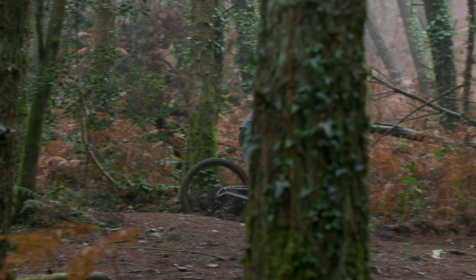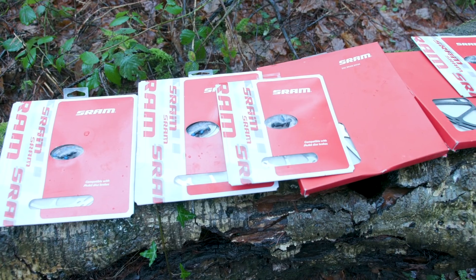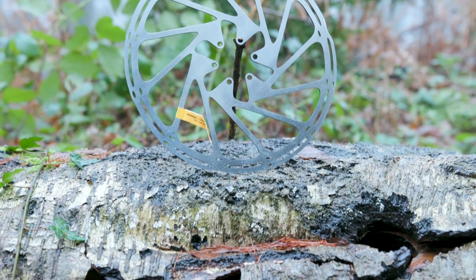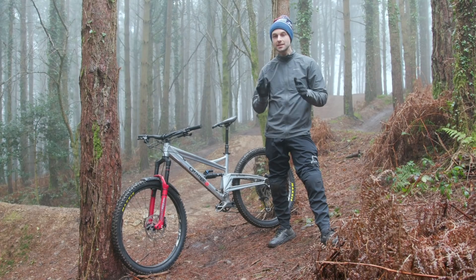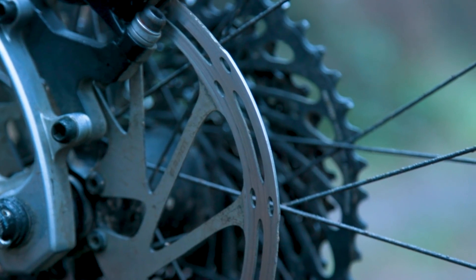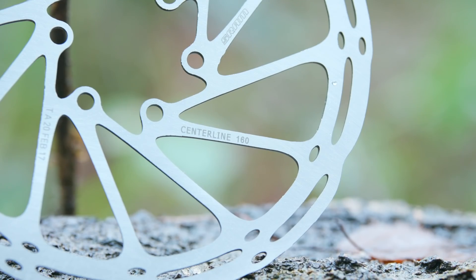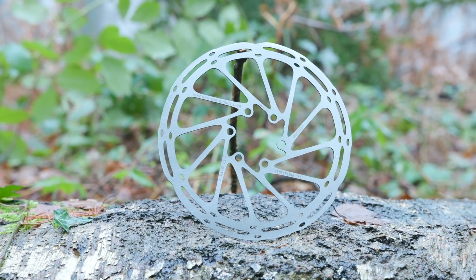Once you've decided which model of brake you're after, you'll need to decide on disc rotor size. Generally speaking, the bigger the disc rotor, the more power your brakes are going to have. The rotor size that you can run on your bike is dependent on a few factors, and it's certainly worth double checking whether the disc rotors are compatible with your frame or forks.